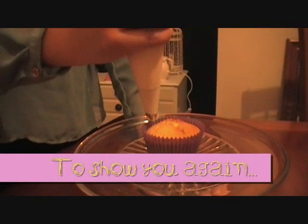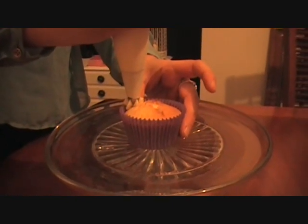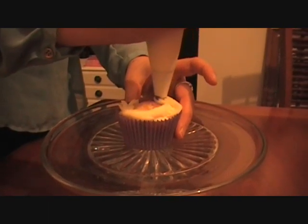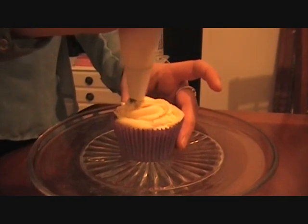Take the piping bag, place it vertical above the cupcake. Squeeze gently and push around the edge of the cupcake. Once you get to the point where you started, bring it into the middle and keep going.